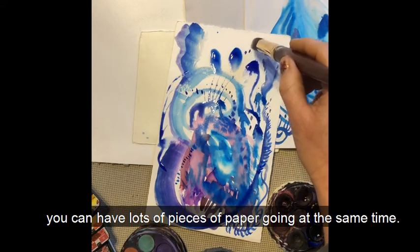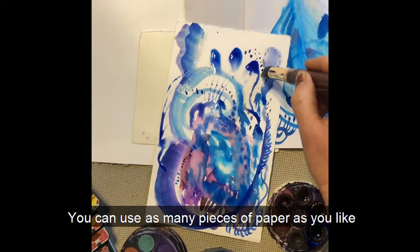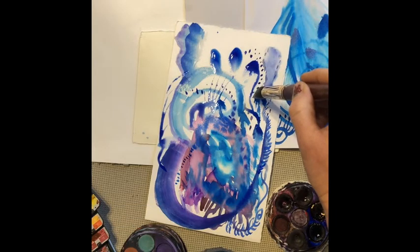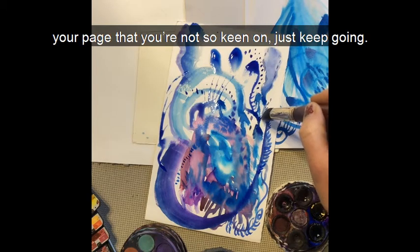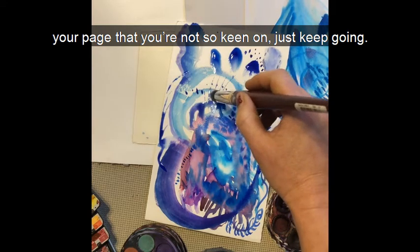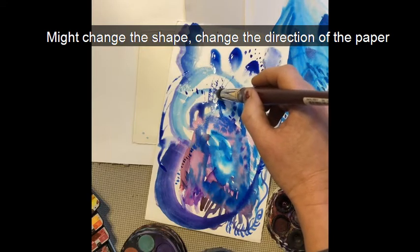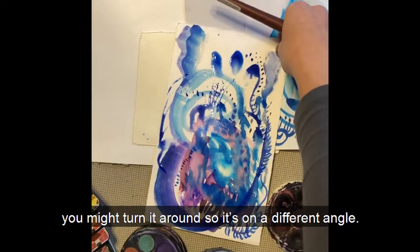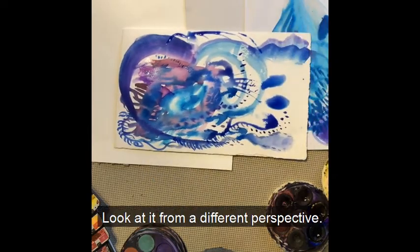You can have lots of pieces of paper going at the same time, as many pieces as you like. But I do encourage you that if you've got something on your page that you're not so keen on, just keep going. You might change the shape, change the direction of the paper, or turn it around so it's on a different angle. Look at it from a different perspective.